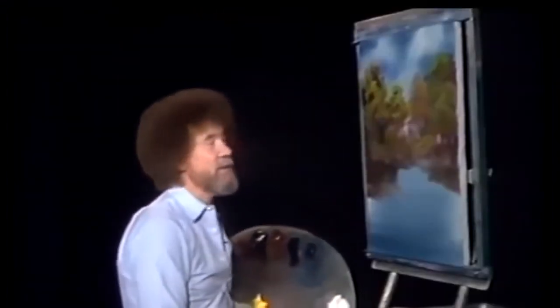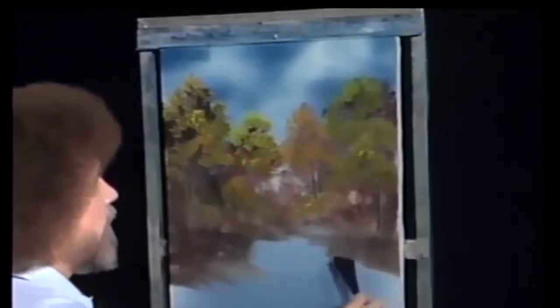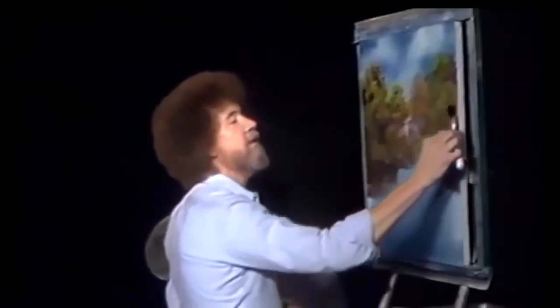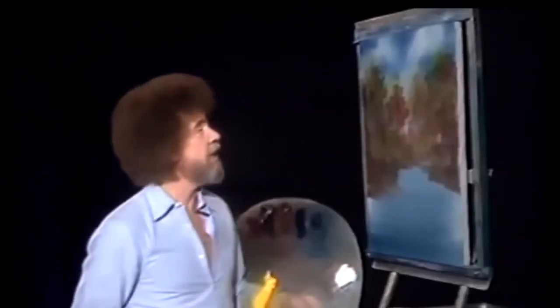Hi, I'm glad you could join me today. You sort of caught me fiddling around here a little bit, and you decided you wanted to change your mind. Watch here. Just take your knife and zip it off the canvas. Normally, we'd end up just taking this canvas and putting it aside or washing it completely down and starting over. But let me show you what you can do.